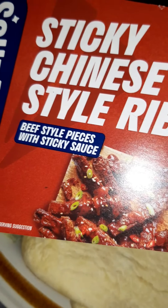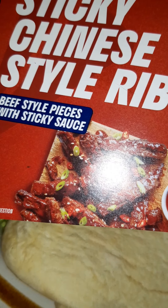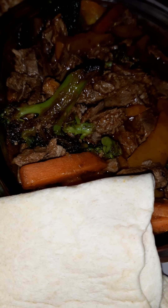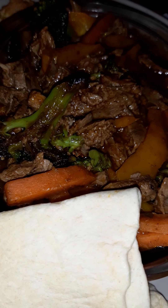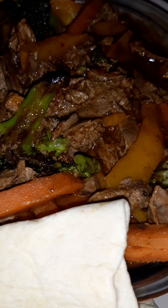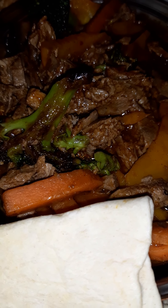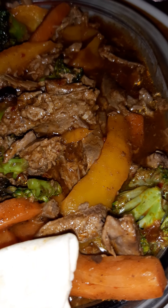This is the sticky Chinese style ribs — beef style pieces with sticky sauce. I thought I've got some broccoli that's yet to be opened up, it's already pre-chopped. I've got some carrot batons so I don't have to fight with knives with my swollen hands and panic that I'm going to chop a finger off. Just rip a mushroom into bits. Chuck them in a pan and get on with it. The pieces come separate to your sauce, so I just chucked it all in. And there's some peppers there as well.